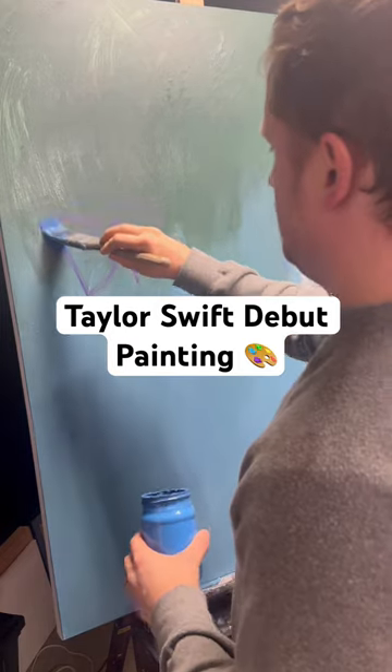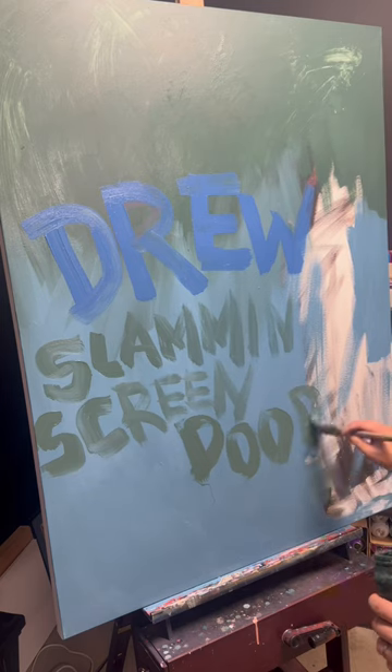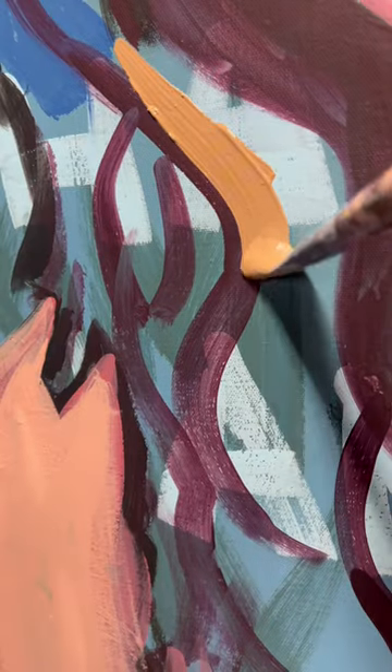Hey guys, so this is the first painting in my Taylor Swift era series. Each month I'm going to be coming up with a new painting based on all her different eras, using her albums as a reference.